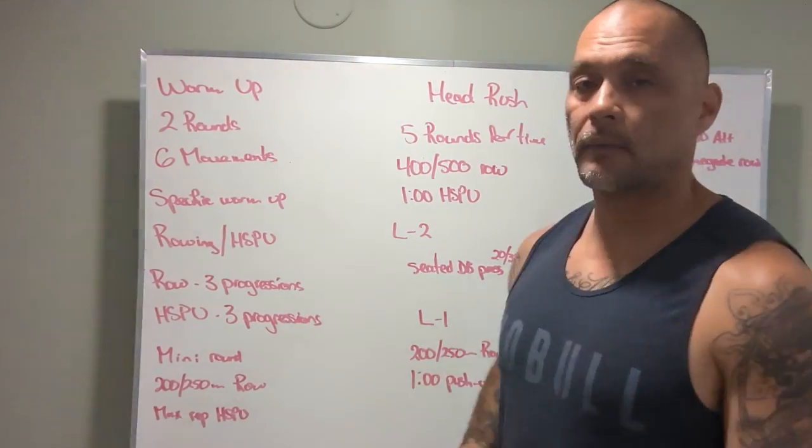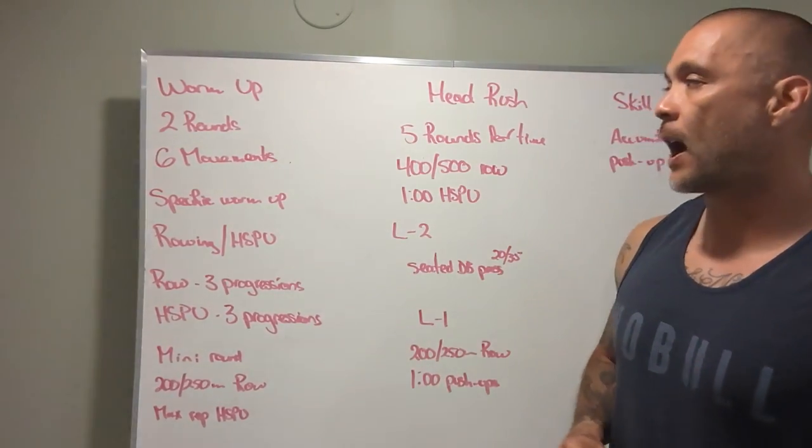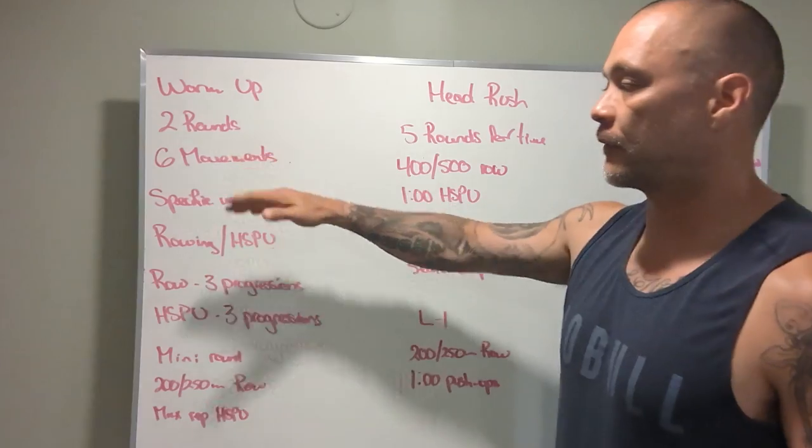Alright guys, board briefing for Monday, July 25th. Warm-up: two rounds, six different movements.